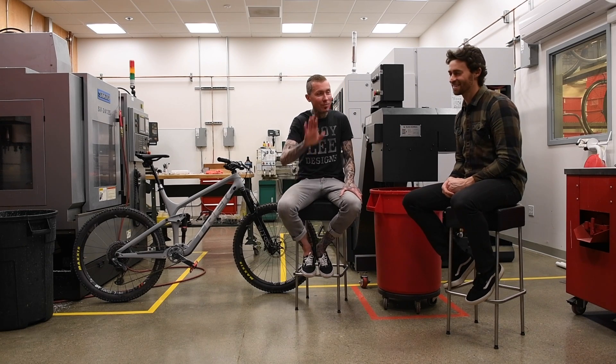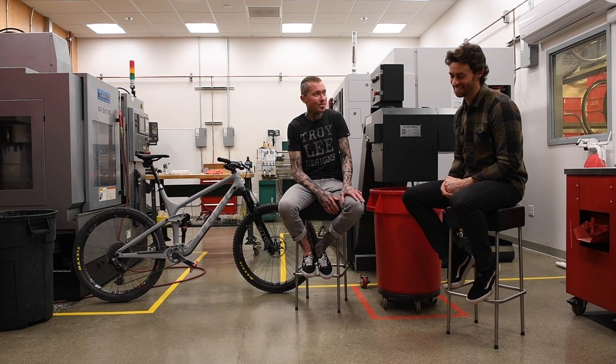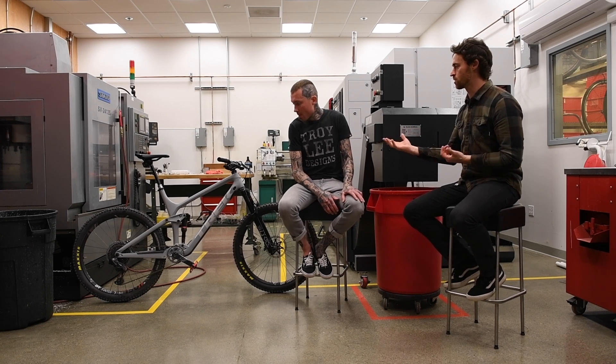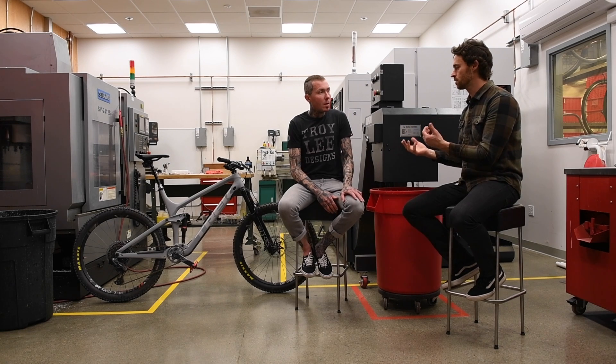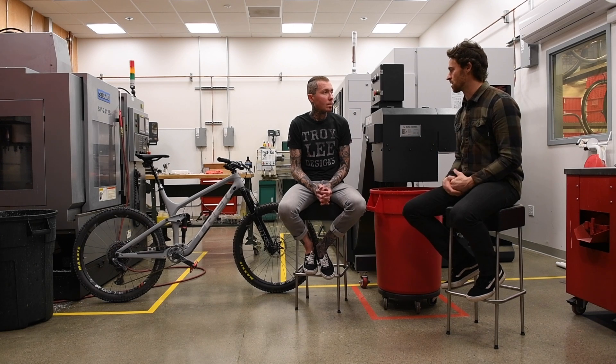Well, we did that with one-by too — we had the front derailleur cover. We have to come up with something. Hey, talk us through system weight. I'm sure some people are wondering how much — you mentioned the batteries are pretty light. You're removing cables and you do have the added weight of some electronics. What does that usually shake out to, ballpark?